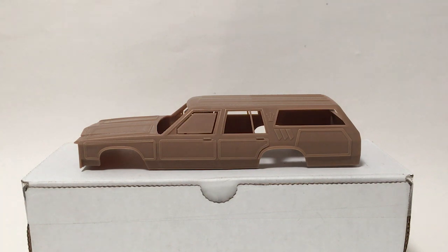Hi guys, this is Bill from Spencer1984.com with a new project and one that I've been looking forward to for quite some time — the Family Truckster from the classic movie Vacation. Now, this is a 3D printed resin body from Robert Burns at Too Many Projects. If you've not checked out his stuff yet, I will include a link in the description down below and highly encourage you to do so. He does a lot of interesting and unique bodies, especially if you were looking for stuff from the 60s, 70s, and 80s.